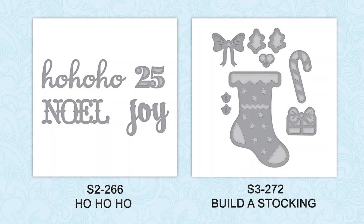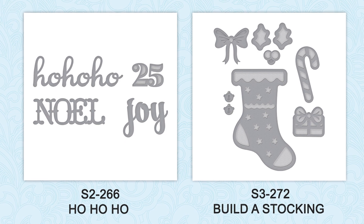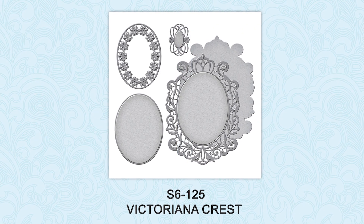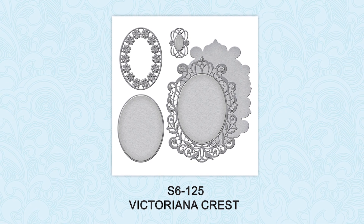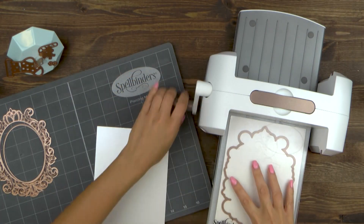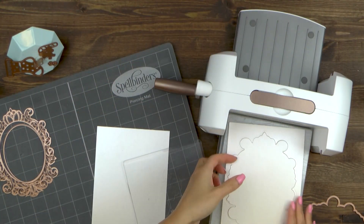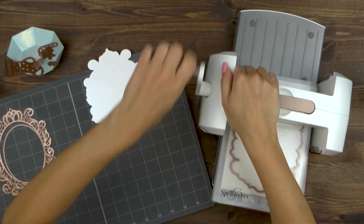The dies I'm using today are Ho Ho Ho dies, Build A Stocking dies, and Victoriana Crest dies. The latter is a rather large die and you'll want to pick a big one for the card base. Begin working on your card by die cutting two panels using the Crest Frame die from the Victoriana Crest set out of pearlescent white cardstock. The thicker the cardstock you use, the better, as it will make your card base sturdy.